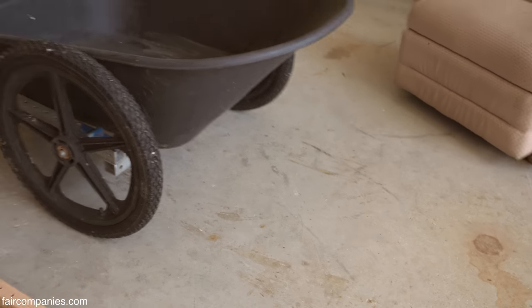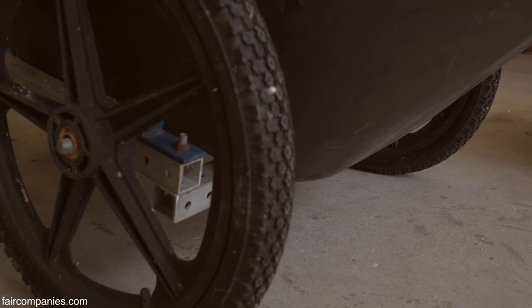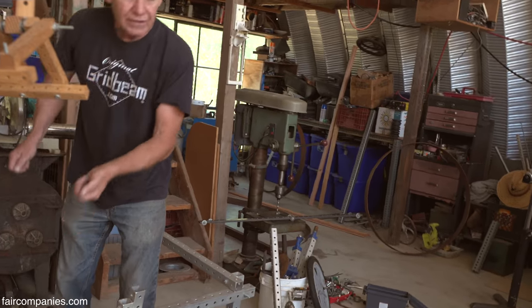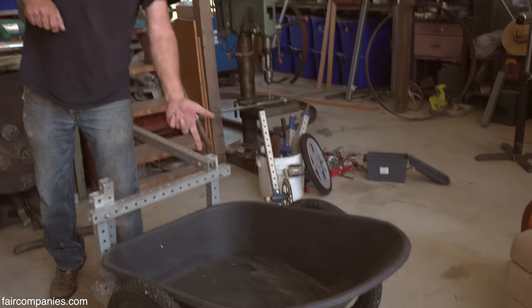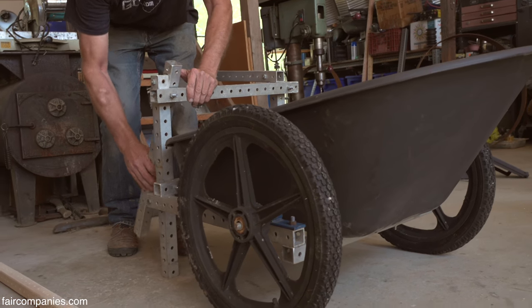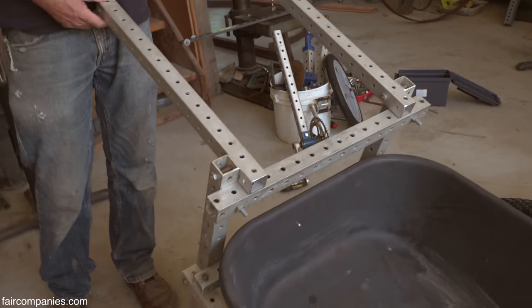A better wheelbarrow — the handles fold down if you want to store it, and the wheelbarrow is very low to the ground. When you're lifting dirt, you only have to lift it half as high with a wheelbarrow of this height. It's a better wheelbarrow, and every stick in it is two feet long.